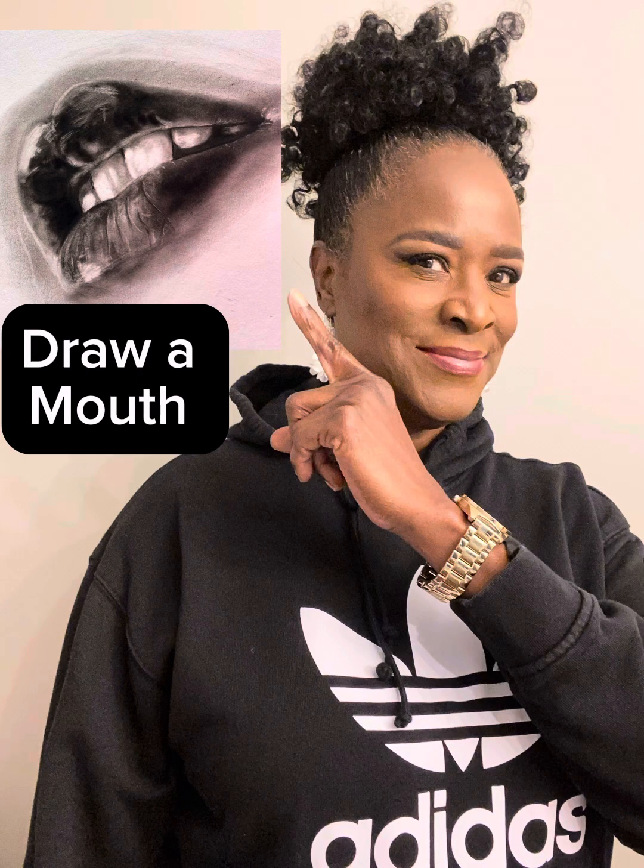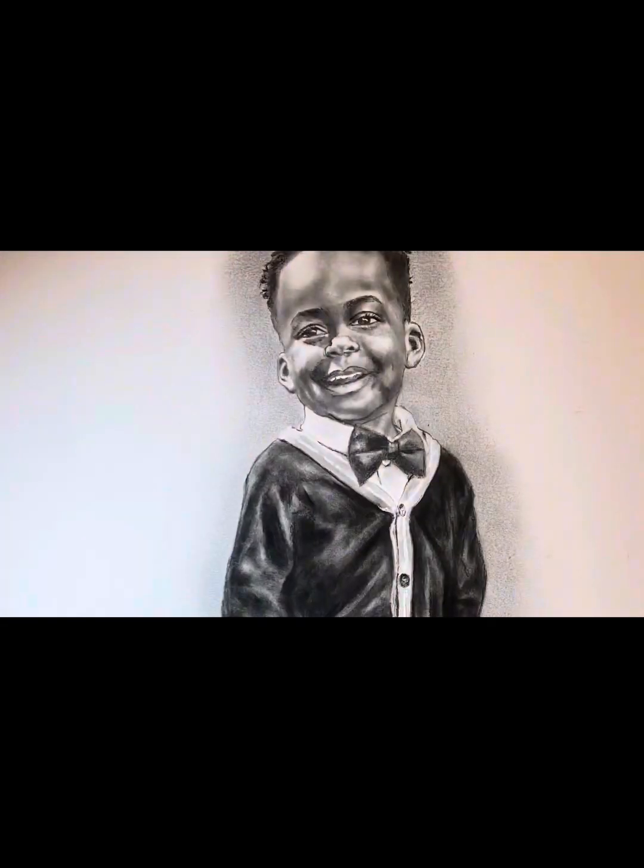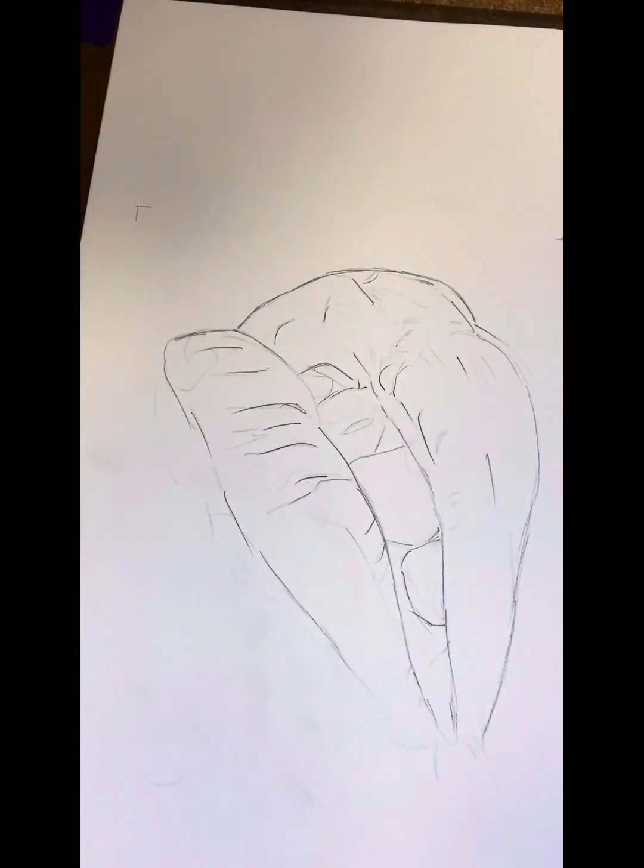Here's what we're going to do in this video. Today we're going to focus on drawing the mouth and we'll spend a little time on teeth. I'm doing a relatively large drawing for the sake of demonstration, but these techniques will work even for a smaller drawing. So let's get into it.